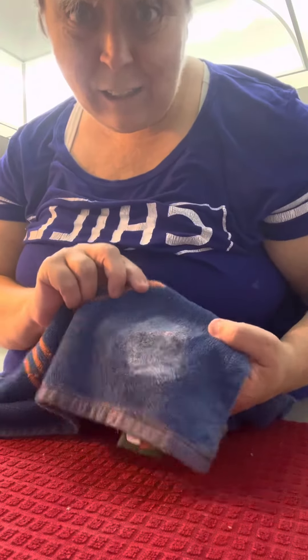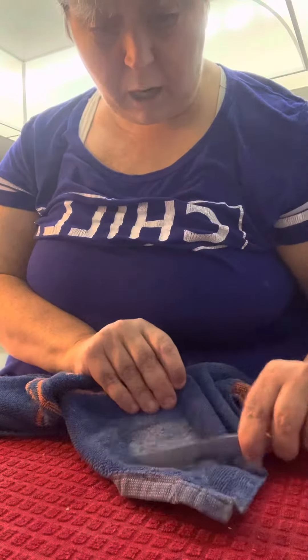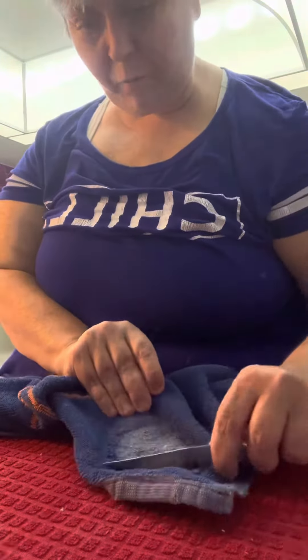You see all this wax? What you do is take this doll knife and just scrape as much of the excess as you can off of it, on both sides of the material. Once you get the excess off, I'll show you the next trick.